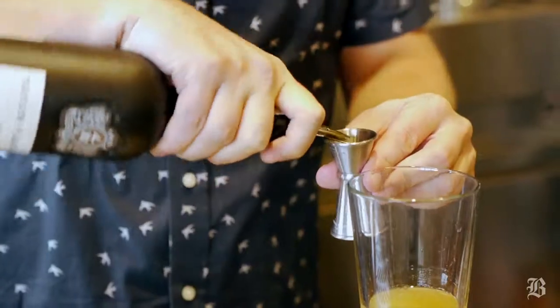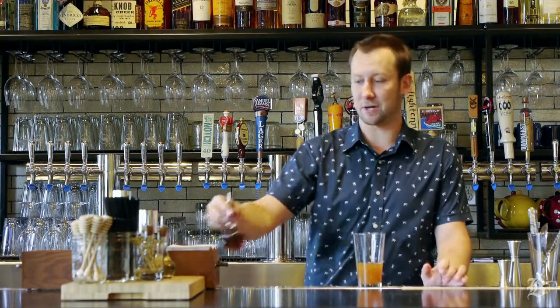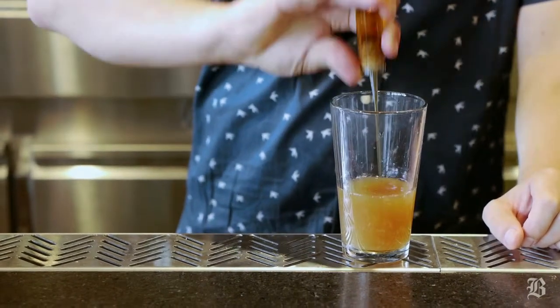Right now, using fortified wines — things that add some depth and character — are extremely trendy in cocktails. The final ingredient we're going to add to the shaker before we start mixing are some bitters, flavored with long pepper, so it's quite smoky. I'm going to do just three big dashes of this.